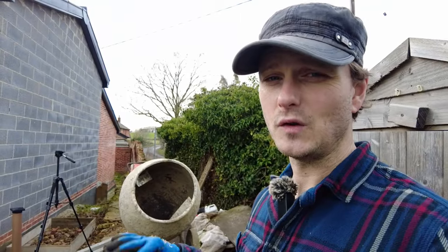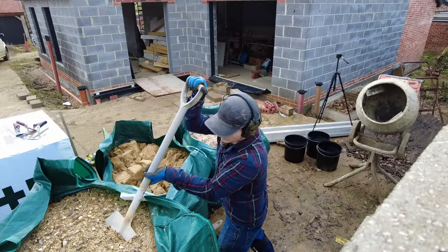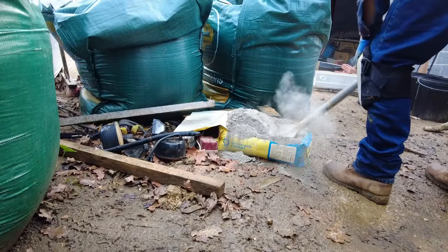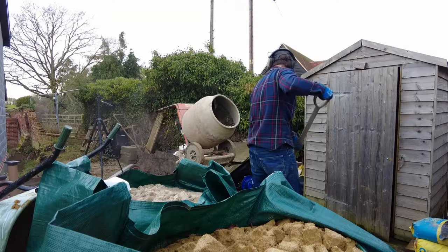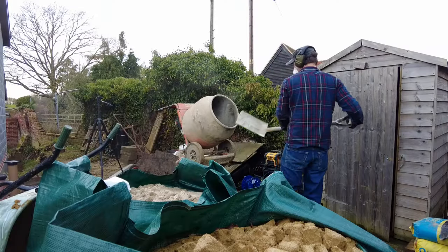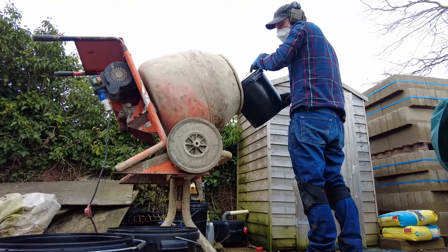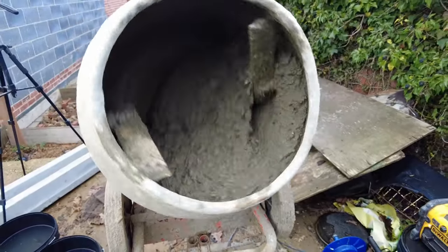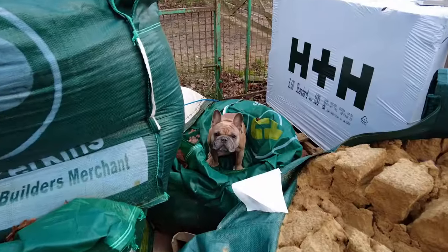First mixes are going to be four to one - that's four ballast, one cement. And then after that we're going to go for a four to one with sharp sand, just for the top 50mm. Once I pull the insulation out and want to fill that little gap next to the blocks, I'm going to do a lean mix which will be eight to one - eight ballast and one cement.